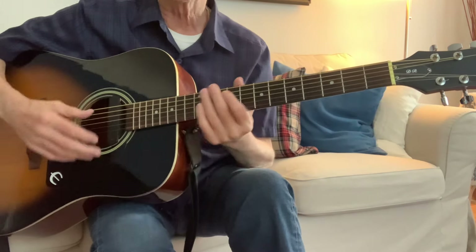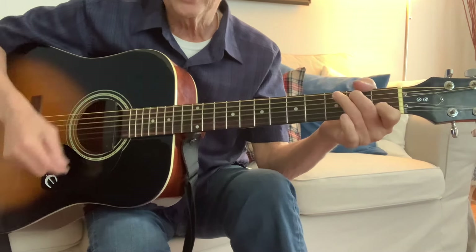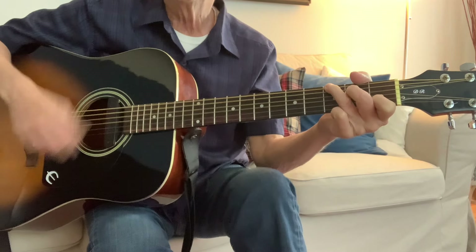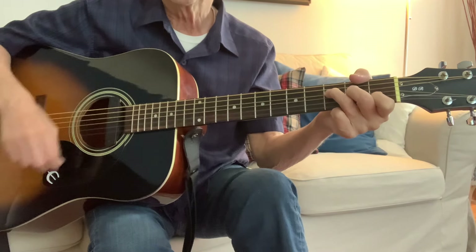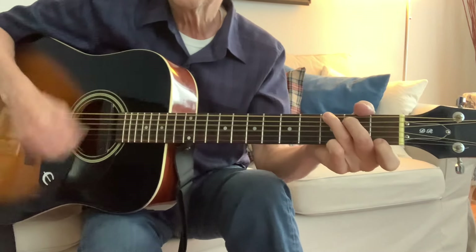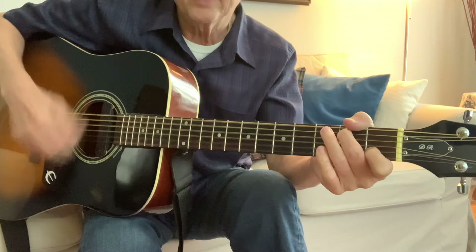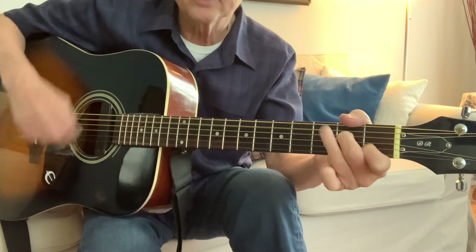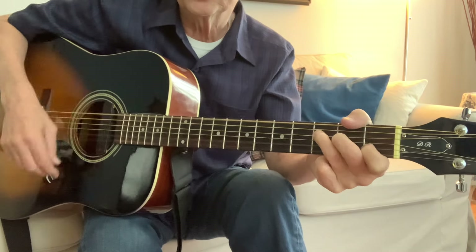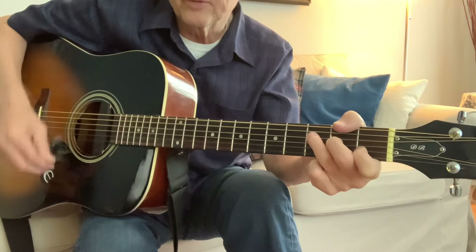I'll just go through the whole song real quick — here we go, one, two, up, three. And of course the more you will find, stay from heaven, bag it back, and of course the more you will find.